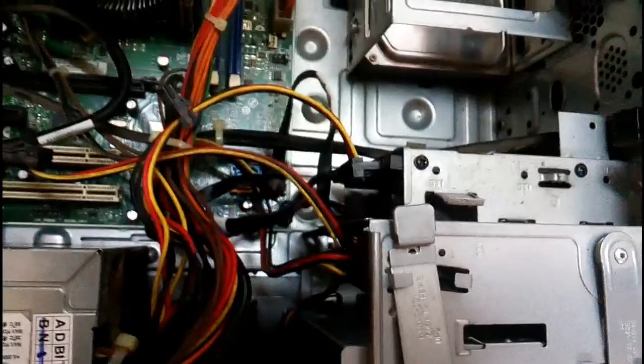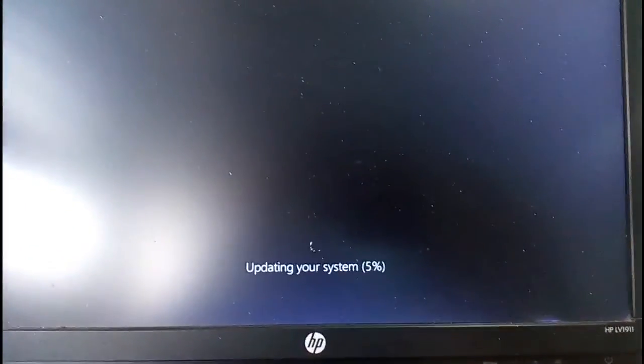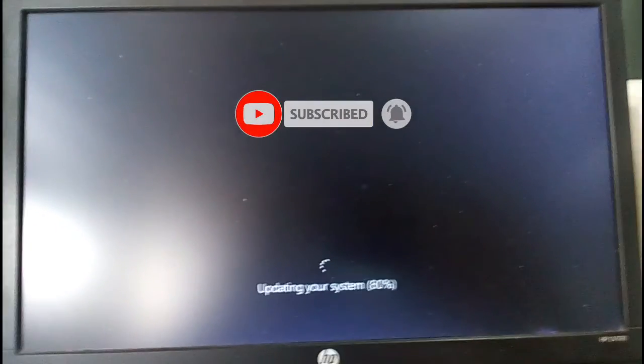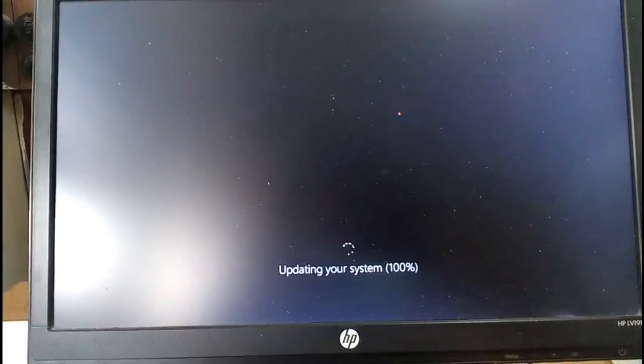Then start your computer — it will run. Thank you so much for watching this video.